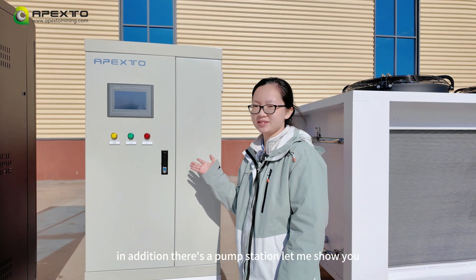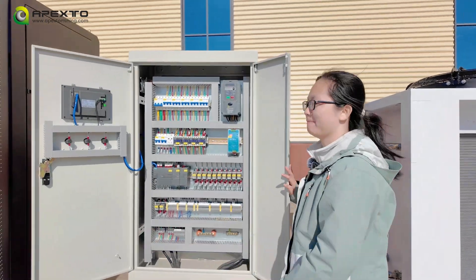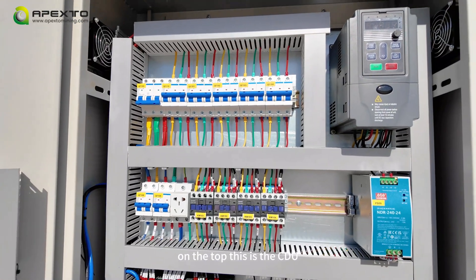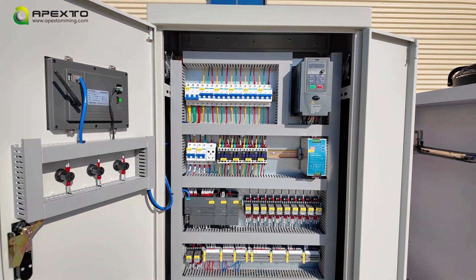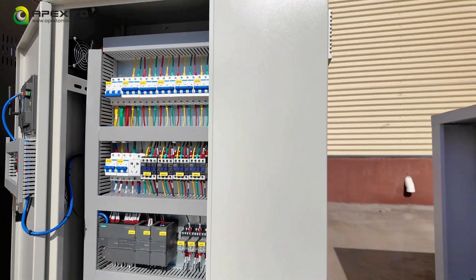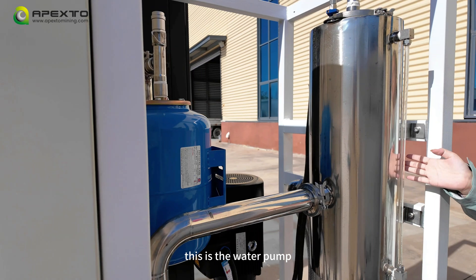In addition, there is a pump station. On the top, this is a CDU. The water pump is on the below — this is the water pump.